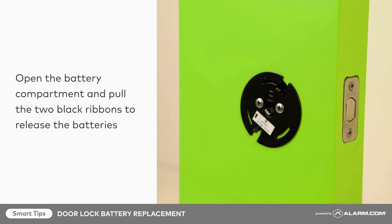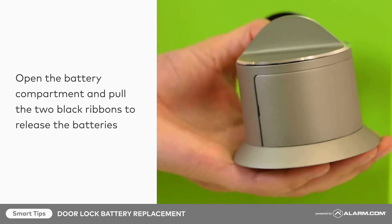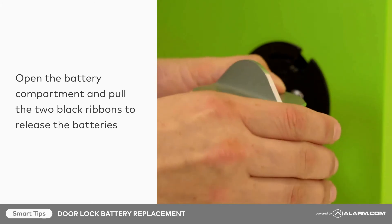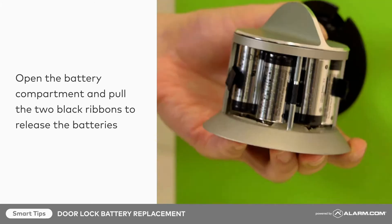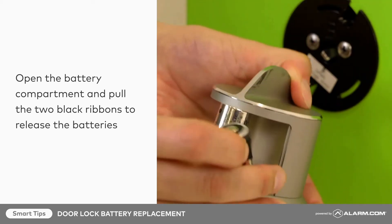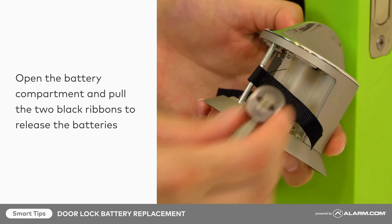Then open the battery compartment and pull the two black ribbons to release the batteries. Replace all four batteries with the new ones, taking care to follow polarity guidelines.